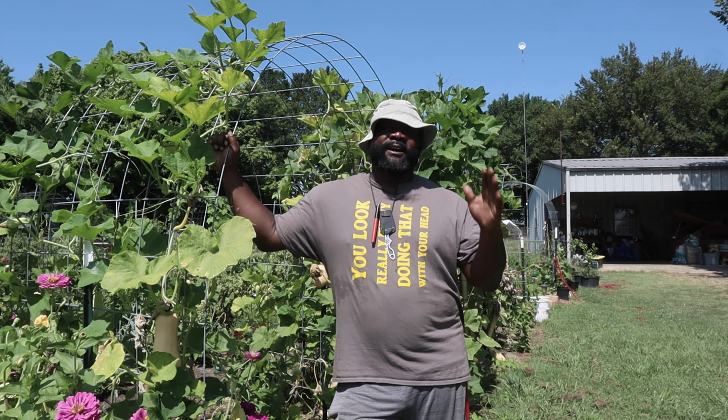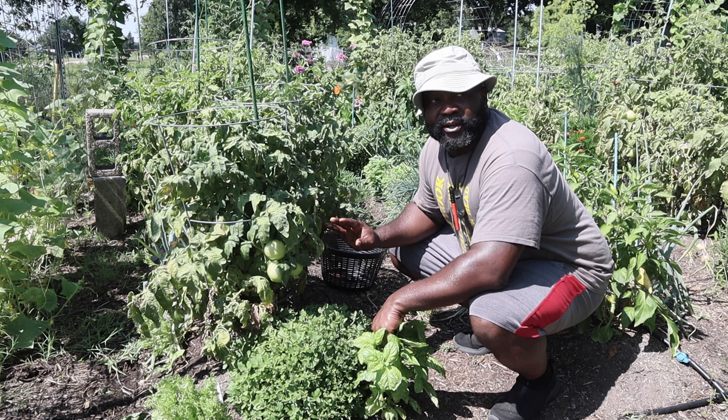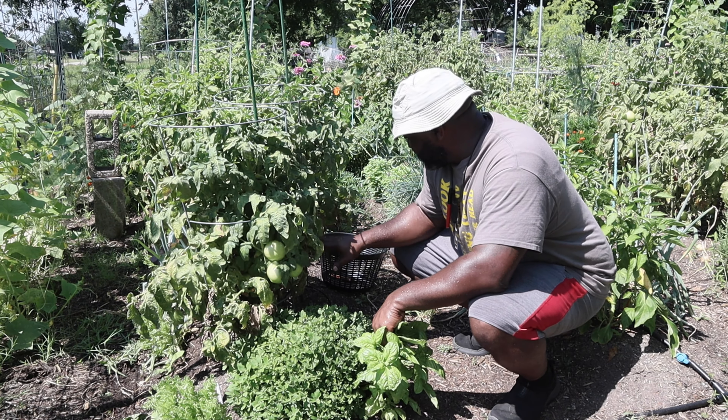It looks like we've been having some grasshopper damage, but we're going to be harvesting some of this today. There are a lot of tomatoes on here that are about to ripen up. This right here is the Bush Goliath. Towards the end we have some Roma tomatoes that I think need to be harvested soon. I'm just going to prune some of these dead leaves to get some better airflow.